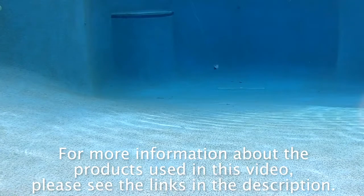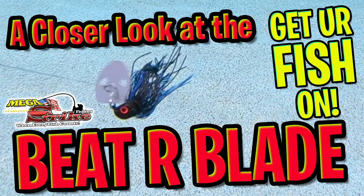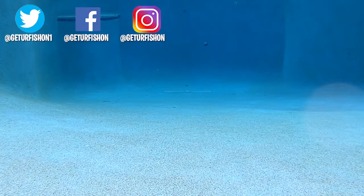For more information about this product or the products used in this video, please check the links in the description below. Thanks for watching our closer look of the MegaStrike Beater Blade. Take a kid fishing, get your fish on, we will see you soon. Cheers.